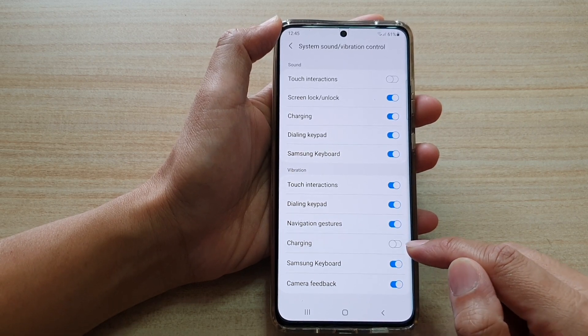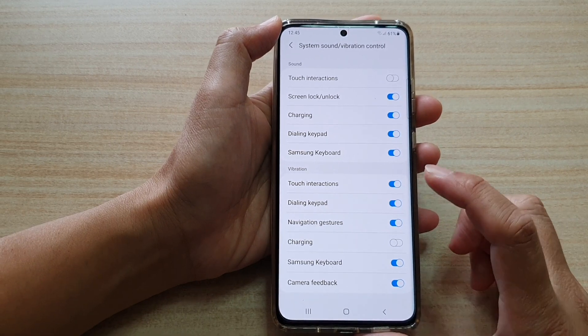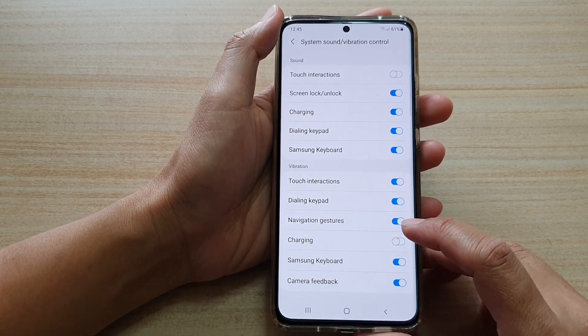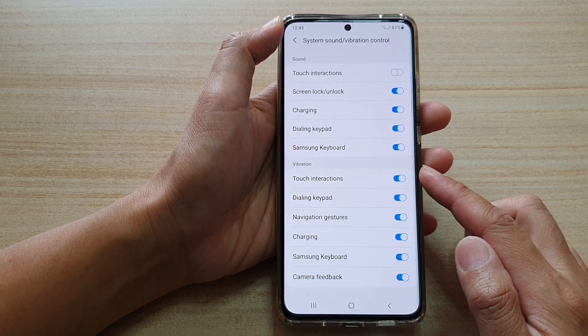So if you tap on the charging switch to off, whenever you plug in the cable to charge your phone, it will not vibrate to give you feedback. If you switch it on, then your phone will give you a vibration feedback.